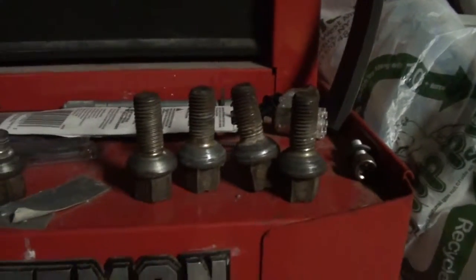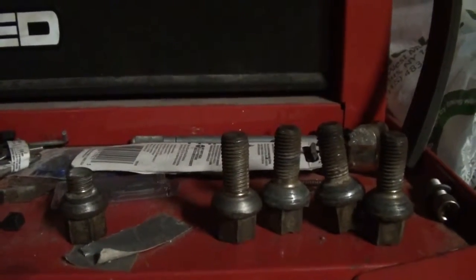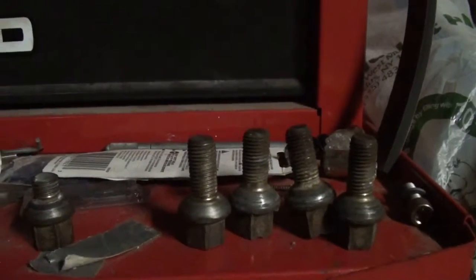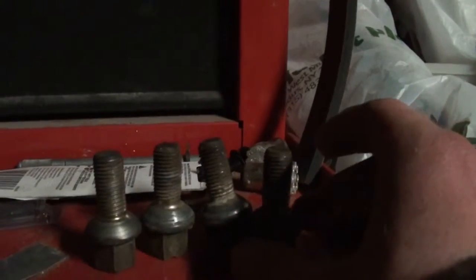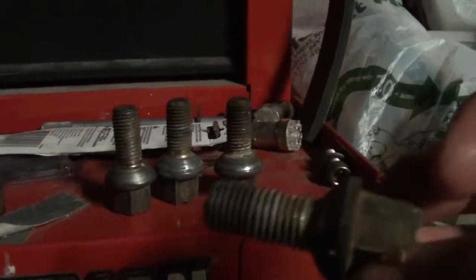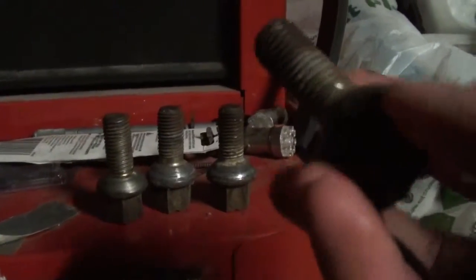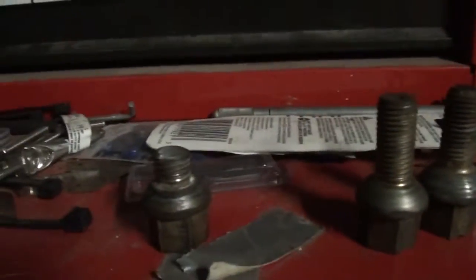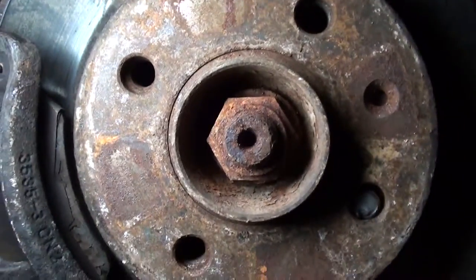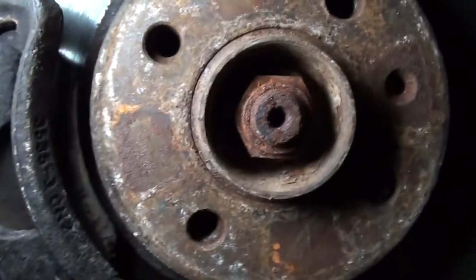We got lucky here because we're going to be filming a second video on how to get a lug bolt broken off from a Jetta — which is different from a Ford where they would be part of the rotor. Jettas have threaded rotors. This one we tightened too tight and it snapped inside the rotor, as you can see. We're headed to Walmart to get the tools and we'll be back in a minute.